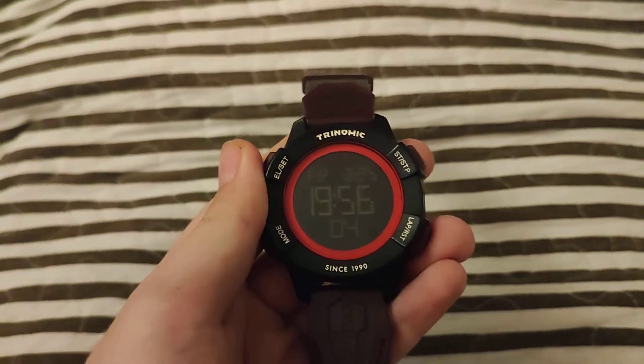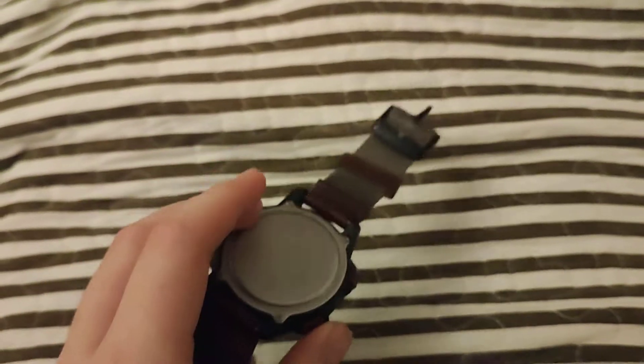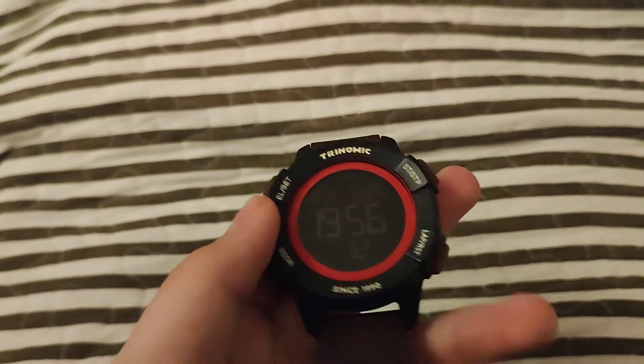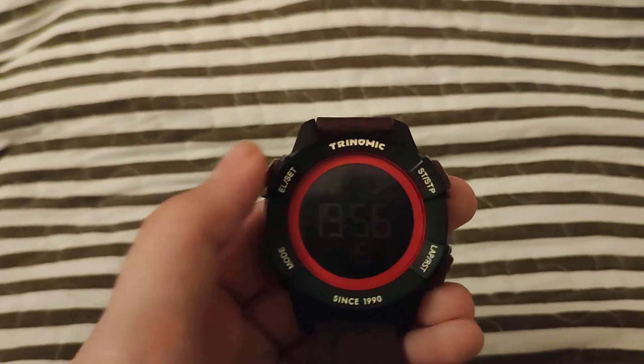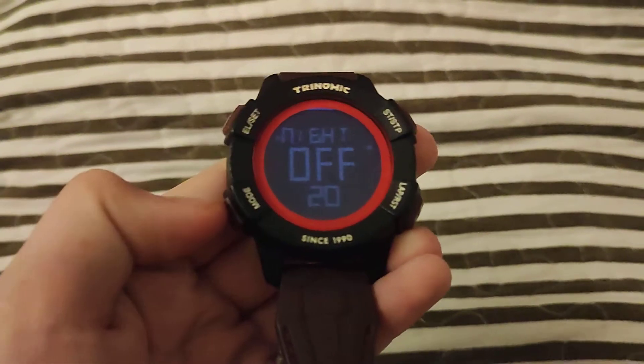Today I'll be showing you how to set the time on a Puma Trinomic. What you want to do is hold down the LSAT button until you see this.